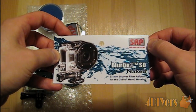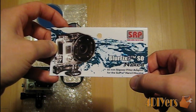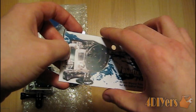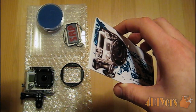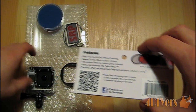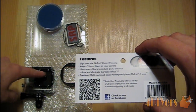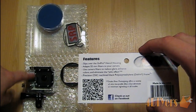Just to go over some of the specifications of the product. As I mentioned, it is for 55mm filters that can be adapted onto GoPro cameras. I believe it is available for both — I do have the exterior case on this, but I also believe they make one that just goes on the camera itself when you have it out of the case.